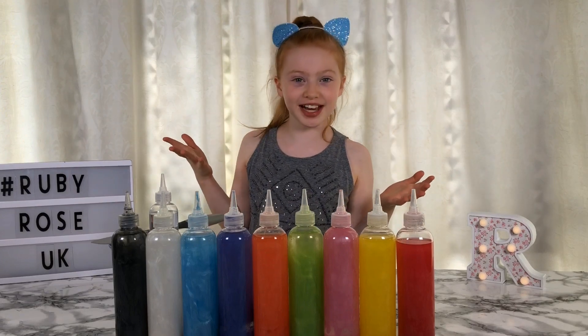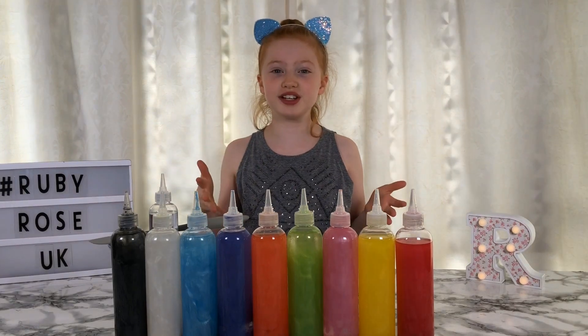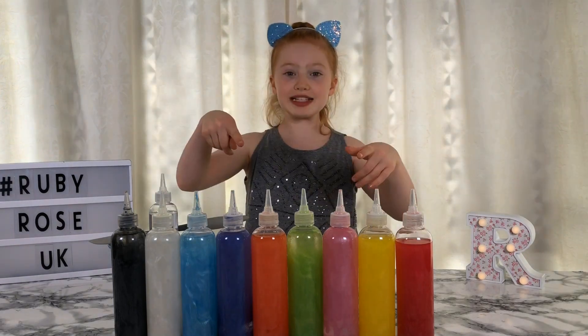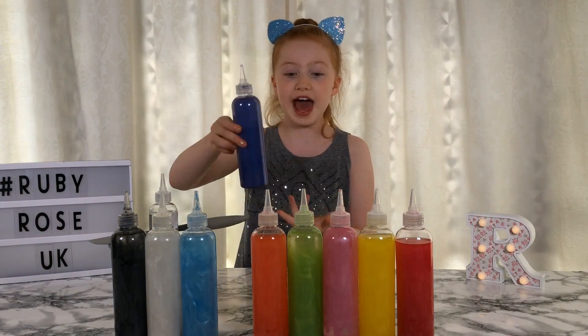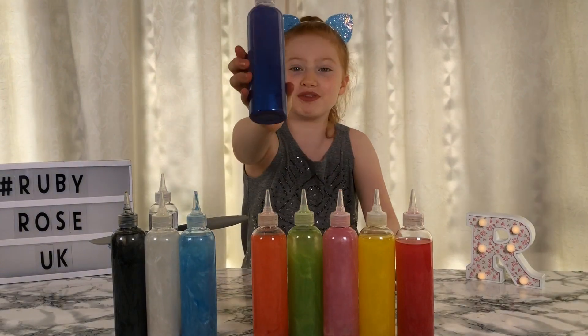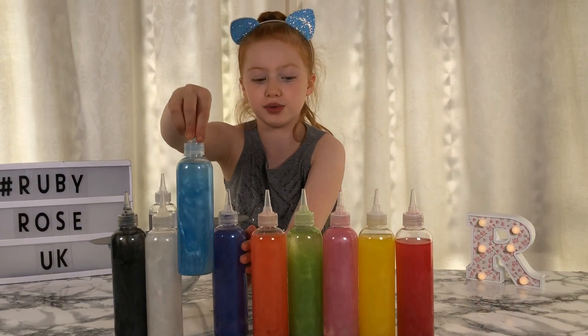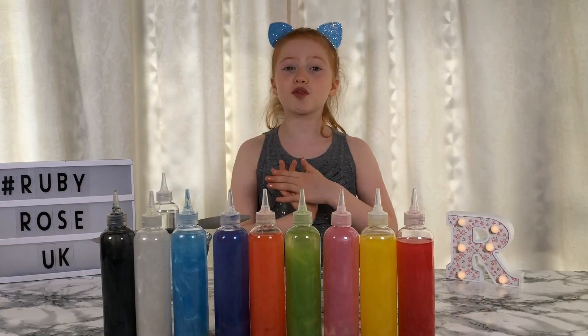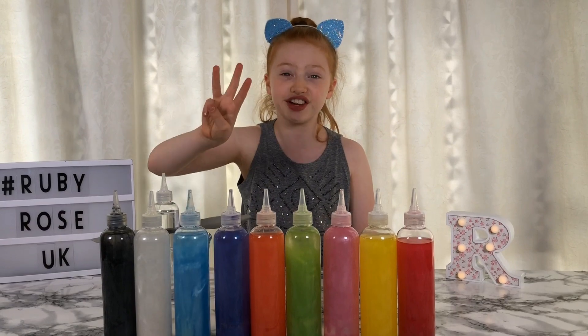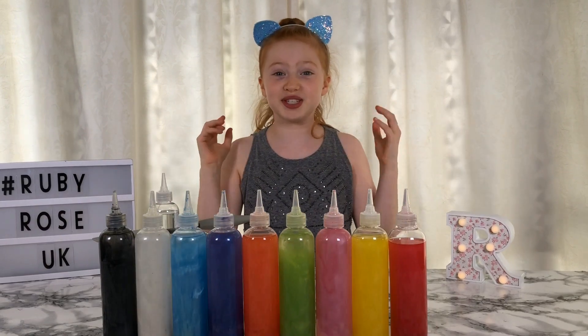Hi everyone, it's Ruby from Rubyways UK. I'm so excited for today's video because we are going to be doing the three colour of glue slime challenge. We got some clear glues and some really pretty micas which we added in and shaped them up. My favourite is the blue because it's so pretty. I've had lots of requests to do this challenge - it's super cool and we're going to have three rounds.